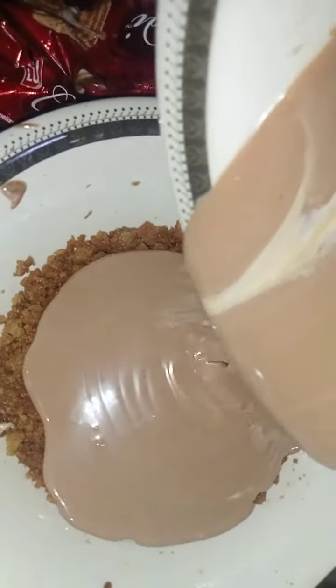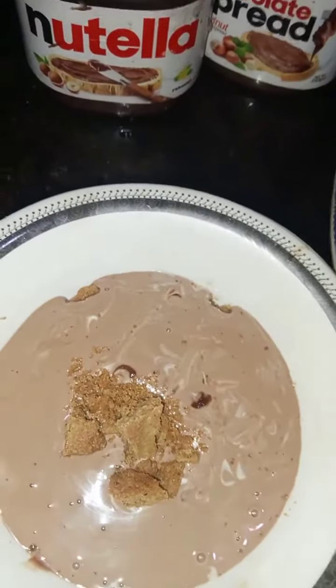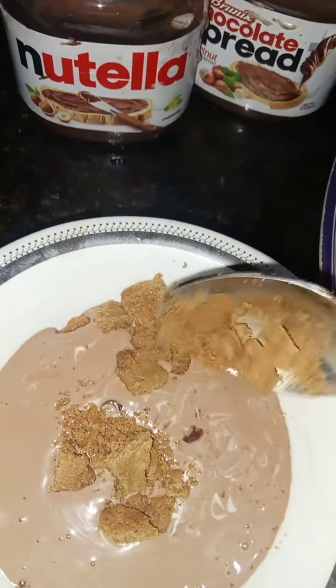Then we'll pour the cream layer over the biscuit layer. I have added some candy biscuit chunks over the top of our delight.